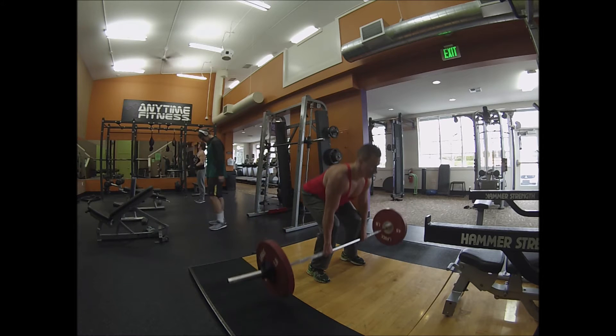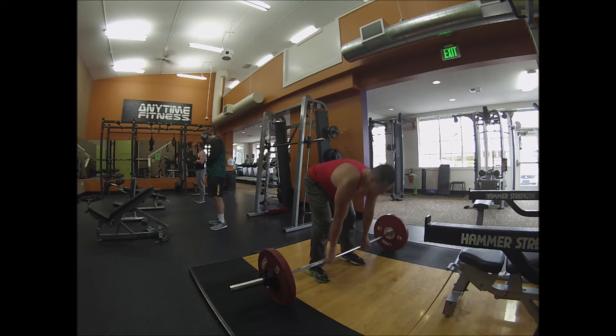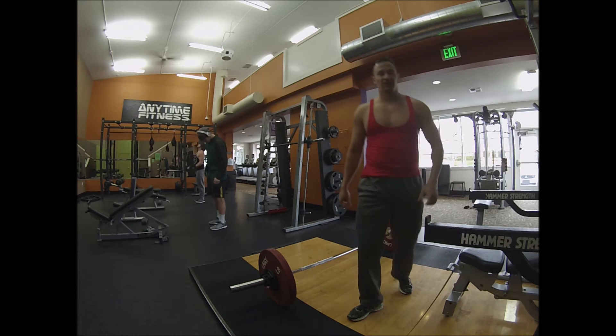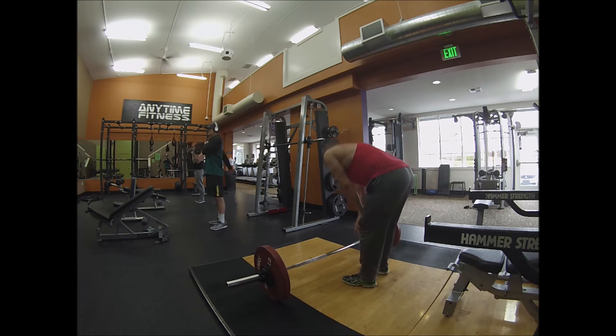I don't think I'm going to film the entire 7 minutes it took me to do this exercise — I figured you guys would probably get bored. But I will cut the video and show you my last couple of sets so you can see that the fatigue definitely began to set in.